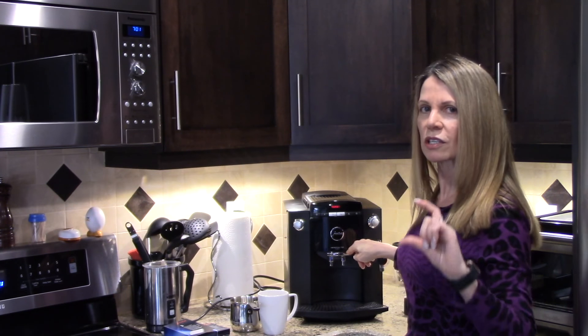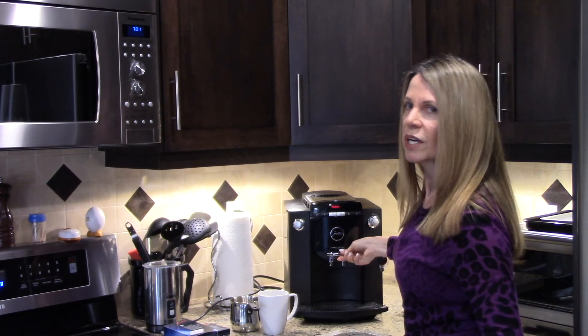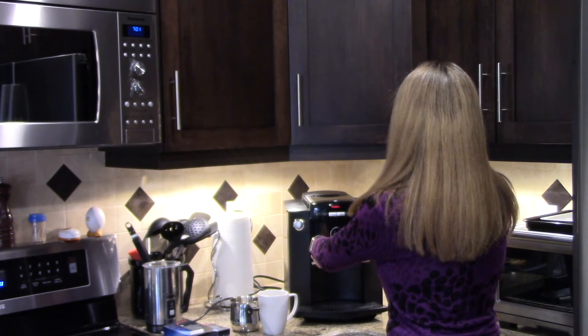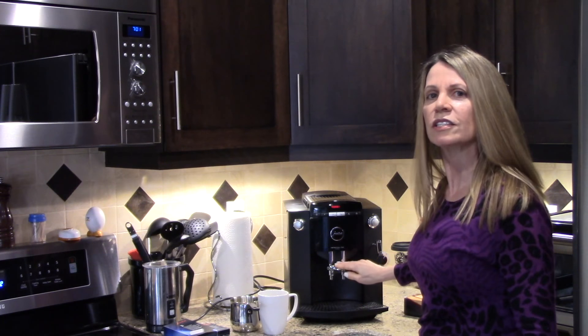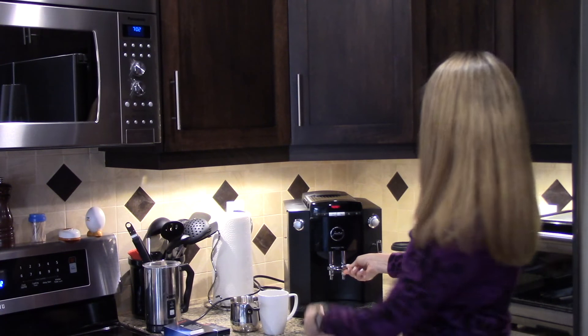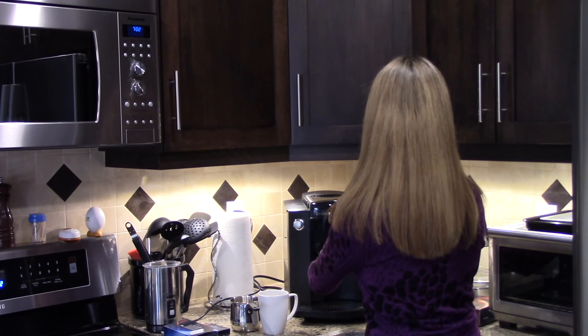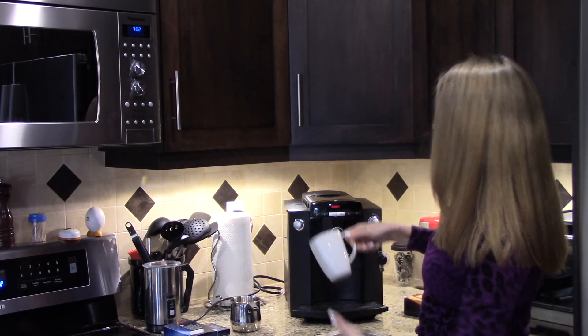There's also an adjustment on the coffee machine that allows you to make those little espresso cups. You can push it down and adjust it to accommodate the smaller cups when you're making espresso.